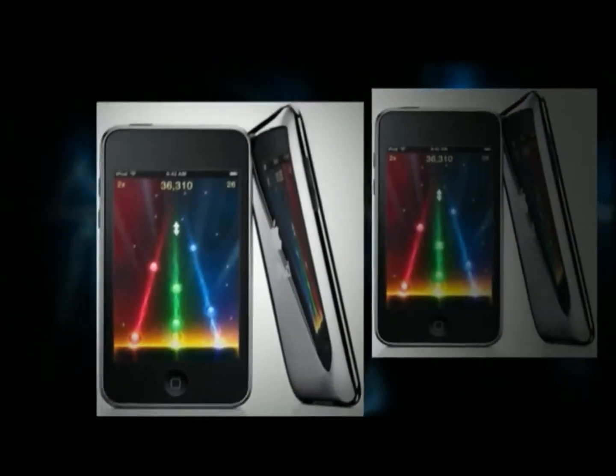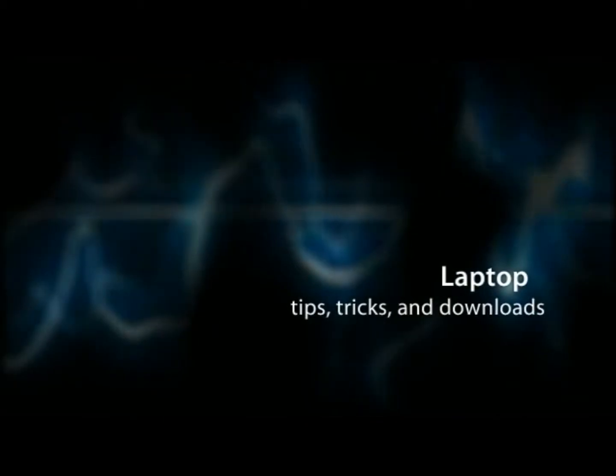Do you like waffles? Yeah, we like waffles. Do you like pancakes? Yeah, we like pancakes. Do you like french toast? Yeah, we like french toast.